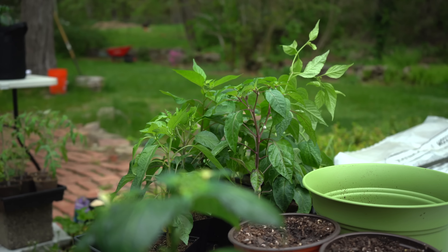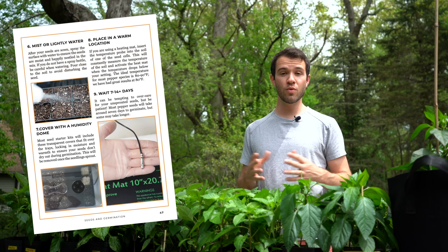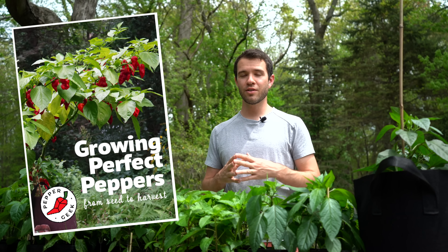But first, check out our ebook Growing Perfect Peppers. It's all about how we grow lots of bountiful pepper plants every year — our entire process of growing plants from seed to harvest, and even some things you can do with fresh peppers. Check out our book in the description below.